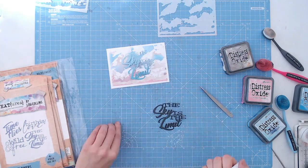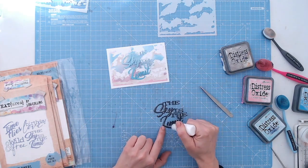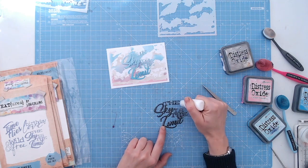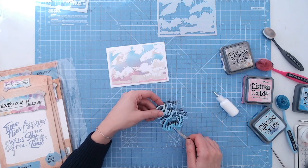I'm going to layer the two pieces up, just using my fine glue applicator to put glue all over the grey version, and then I'll put the blue version on top.